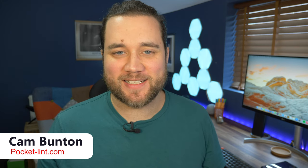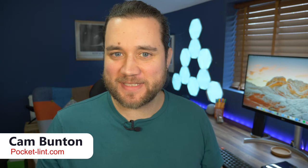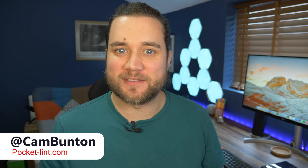Hey guys, Cam here from Pocket Lint. We're now officially in phone season 2021, and that means lots of new smartphones to check out. The latest ones from OnePlus are here — the OnePlus 9 and the OnePlus 9 Pro. We have them both, as well as a bunch of the new accessories. If you could hit like, subscribe, and tap the notification bell, that would be great.